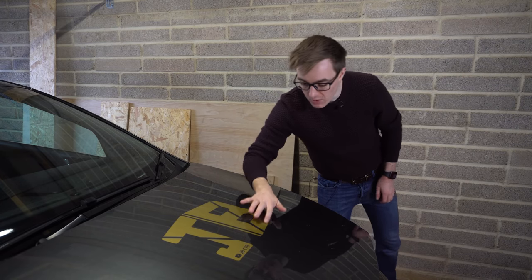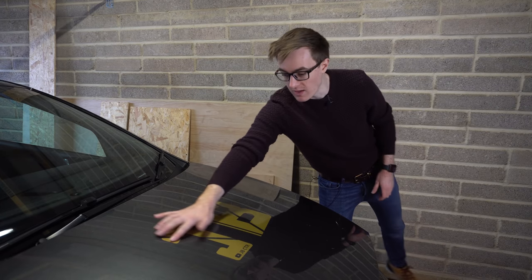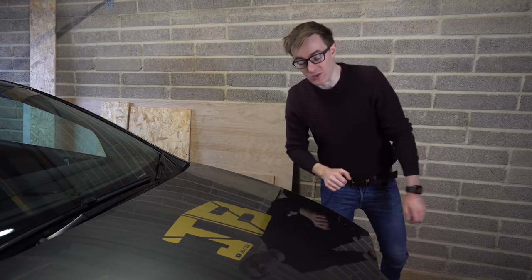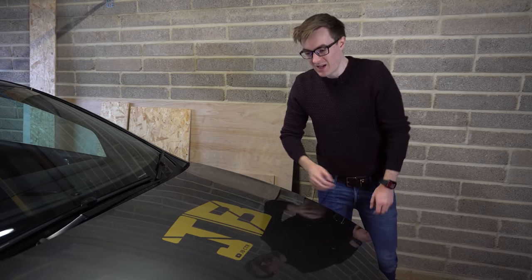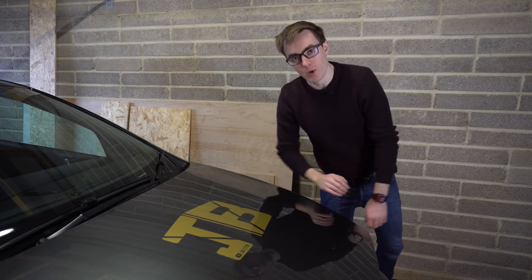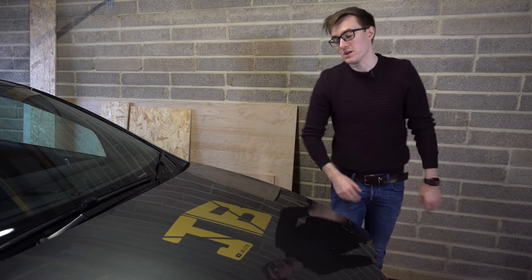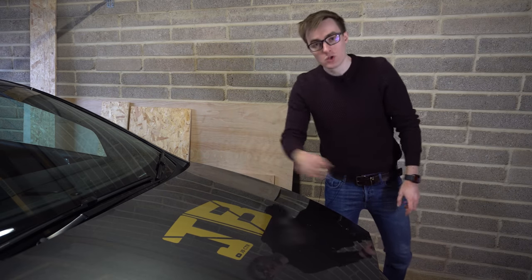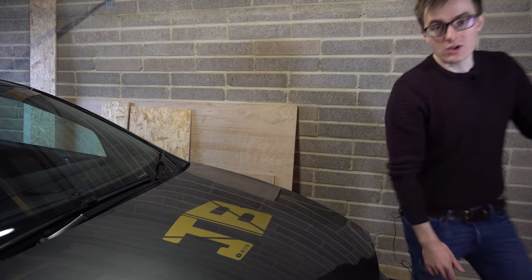That is all applied and I'm actually quite happy with how it's gone down. I'm glad I didn't just stick the logo on the bonnet as-is because a big gold logo looks a bit weird, but once it's got a wrap over it hopefully it'll be nice and subtle and look pretty cool. Let me grab the wrap and show you what we're doing.